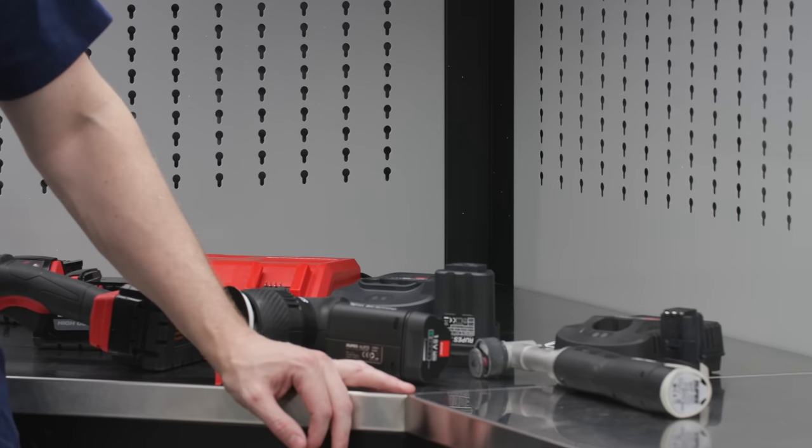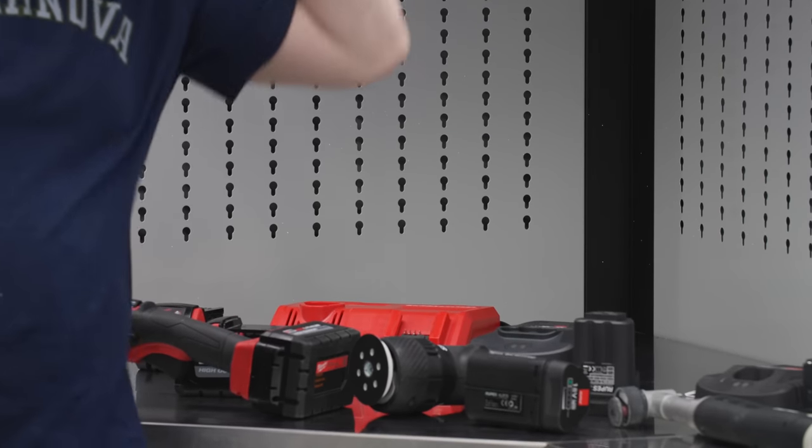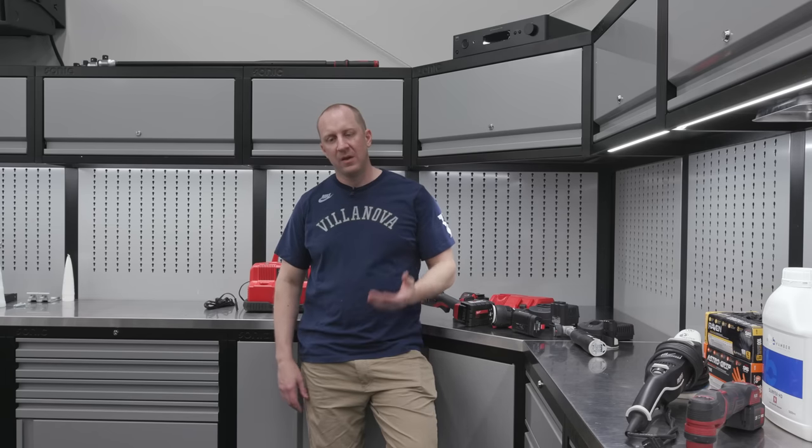So you're at about $1,345, and then I believe the supercharger is another $200, so call it $1,500 for this setup without pads. Then you need to start buying pads. I think you buy Rupes microfiber and Rupes foam — if you just buy yellow foam and the yellow and white microfiber, you're going to get almost anything done that you'd like to get done.